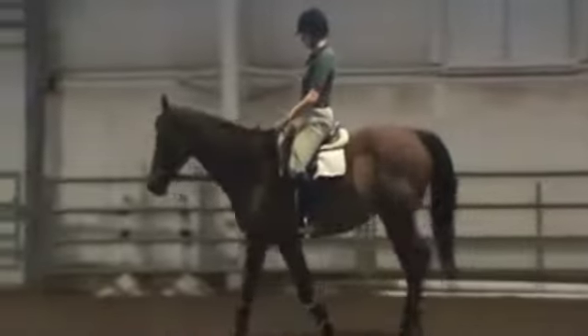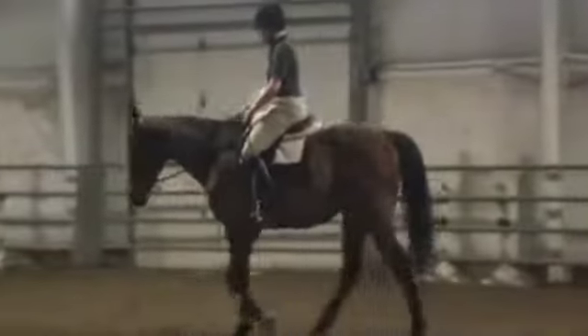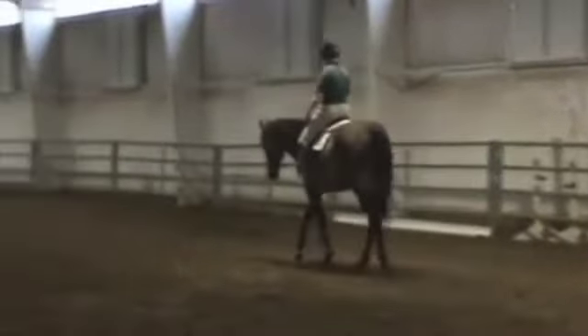I'm seeing a better definition in the top line already. That's good. I've watched the whole video, of course, so I know where this is going, and the horse gets better and better as we go along here, so that's very good.